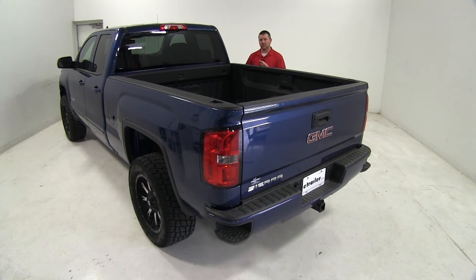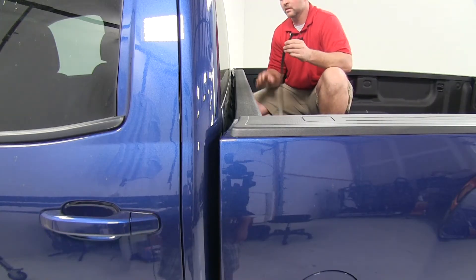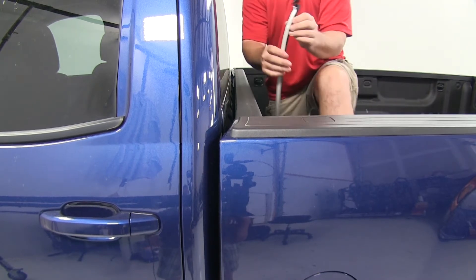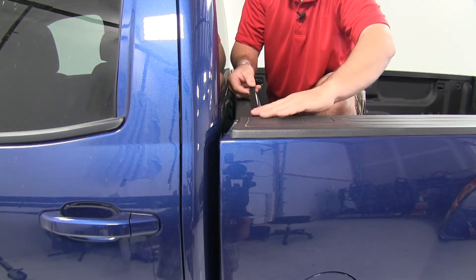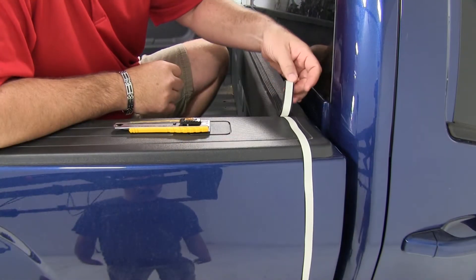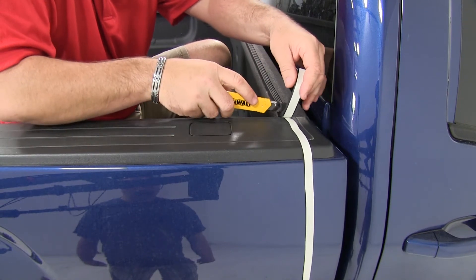Now that we've gone over some features, we're going to show you how to install it. We're going to install our weatherstrip. You want to make sure you have a clean surface to work with. You're going to take the white side, peel off the paper, and stick it to the bulkhead of your bed. If you have some extra on the end, no problem — just go ahead and trim that off.